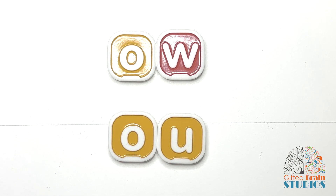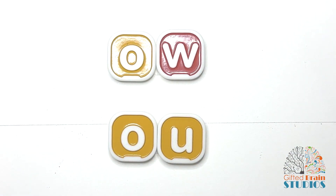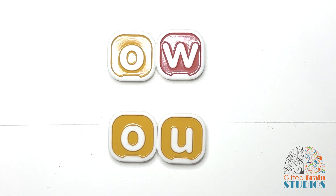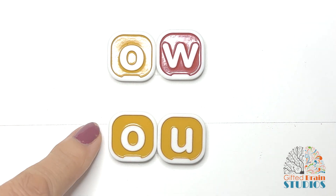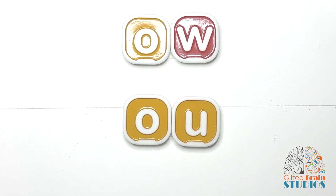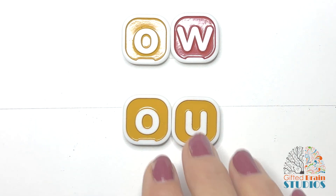Today we're looking at the two ways that we spell the sound 'ow.' Do you want to know how to make that sound? Just pinch yourself — give yourself a little pinch. Ow! We spell 'ow' with O-W and we spell 'ow' with O-U. Those are the two ways that we spell 'ow,' so let's practice them in a few words.